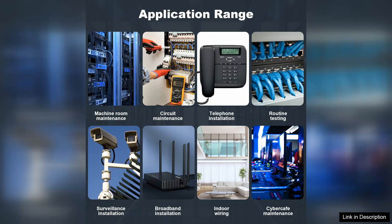In summary, the Hanmatek Weetone network cable tester is a practical and efficient tool for anyone needing to troubleshoot network cables. Its ease of use, dual functionality, and reliable performance make it a must-have in any technician's toolkit. Highly recommended for both professionals and hobbyists alike.